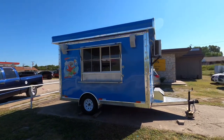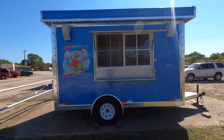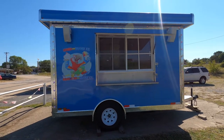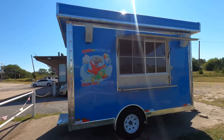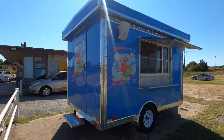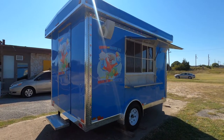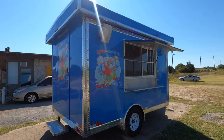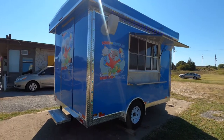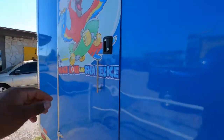It's got one serving window. The lights look pretty cool all around, and we can do that to any trailer. If we customize it for you, we're going to go inside.